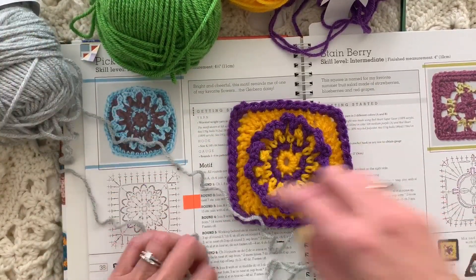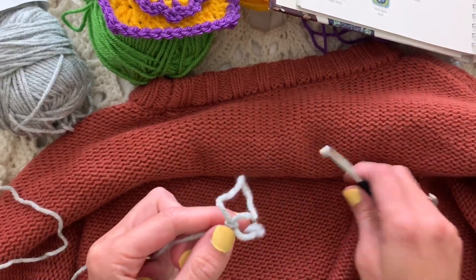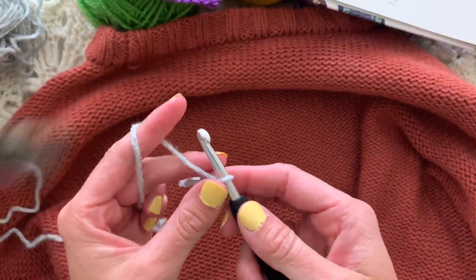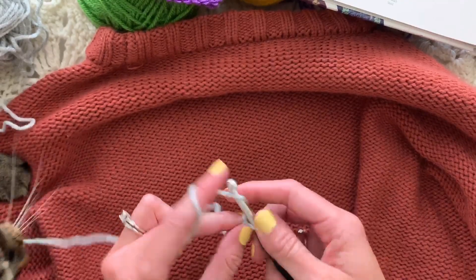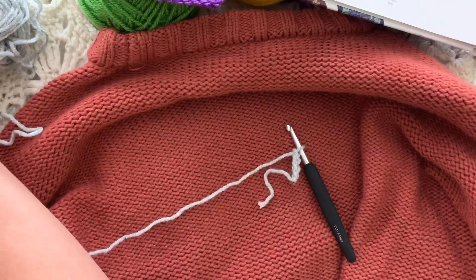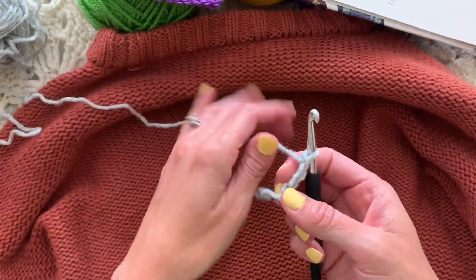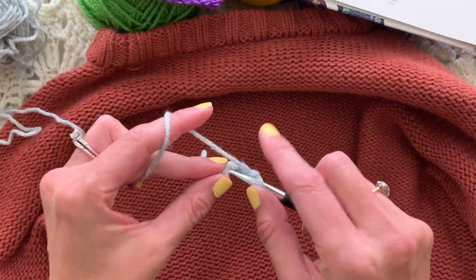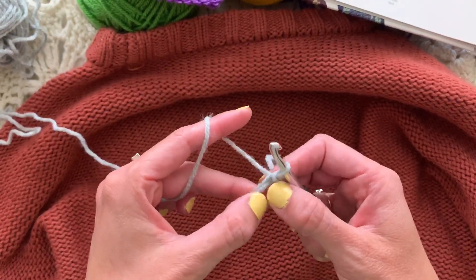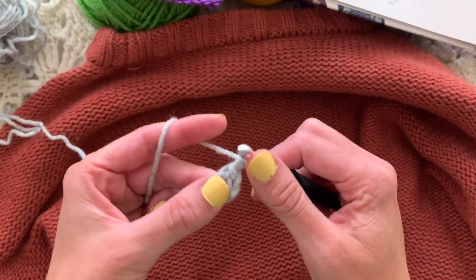We're going to start with a chain four and join with a slip stitch to form a ring. Chain four — one, two, three, four. Join with a slip stitch in the first chain from the slip knot to form a ring, and allow your fingers to manipulate it so you can see where the stitches are going to go. Then chain one just to get us started.